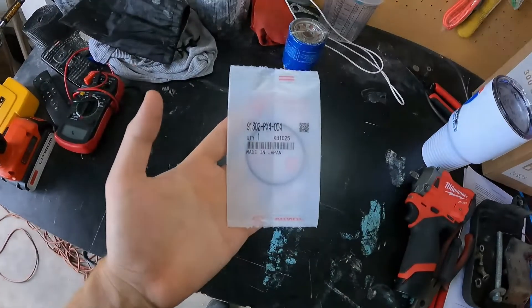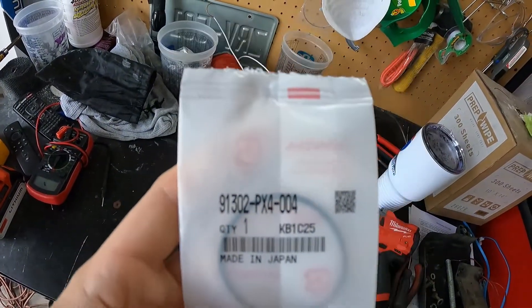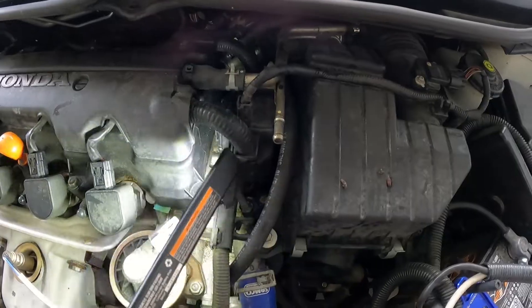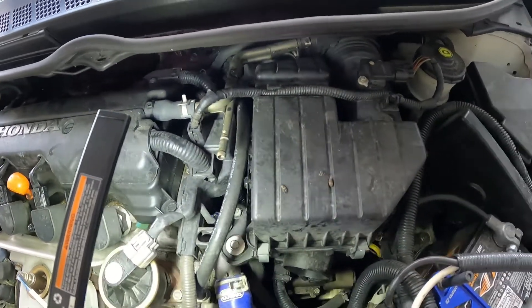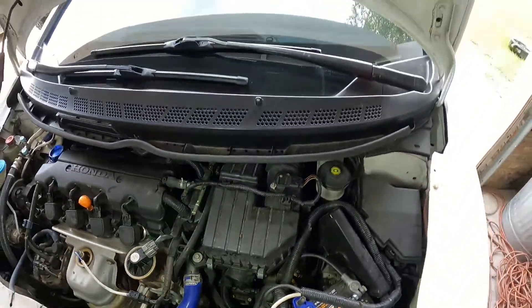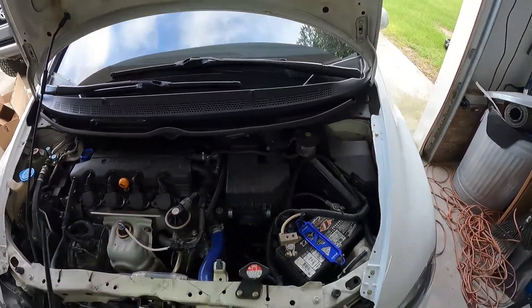I looked up an exploded view of the engine and the only thing in this area is what they call a thrust plate for the camshaft, and there is an O-ring on it. So I went ahead and ordered that O-ring. It looks like it's behind some things — I'll have to move part of the harness out of the way and probably pull the air cleaner box out to give us more room. We're just going to start ripping stuff out until we can get to it. Let's get started.